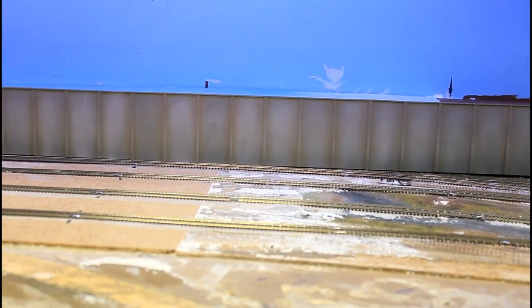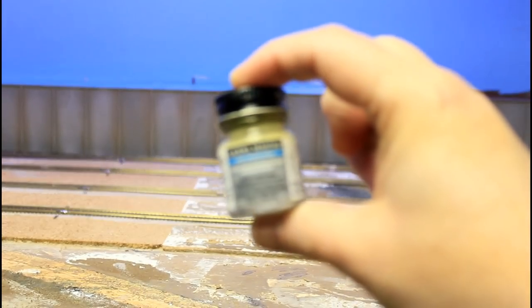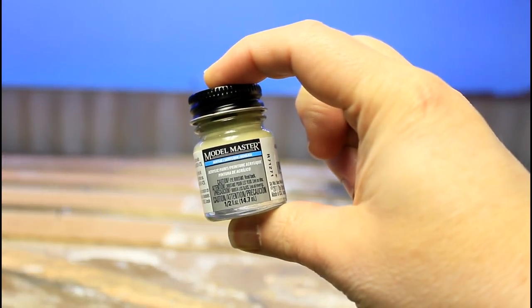This is the completed wall. There are several different colors in it and two different methods I used to get this. The rocks are following a similar approach — the whole key to all of this is layers. The colors need to be done in layers. I'm using Model Master acrylics — these little bottles right here. I like them a lot in the airbrush; they work really well.